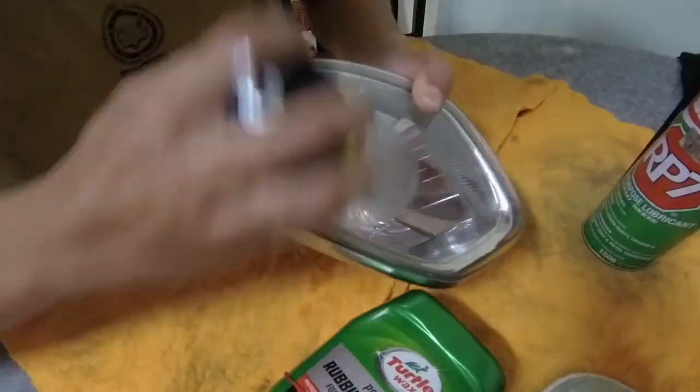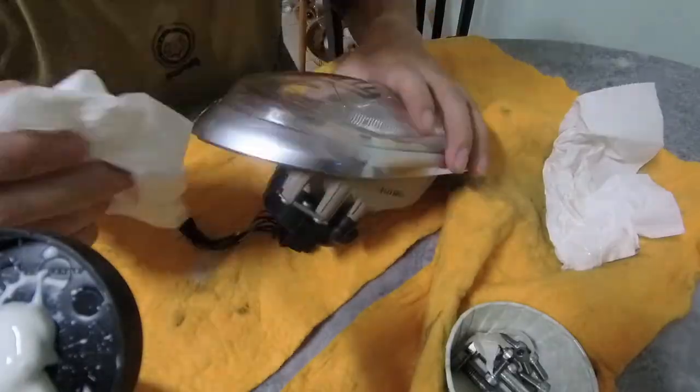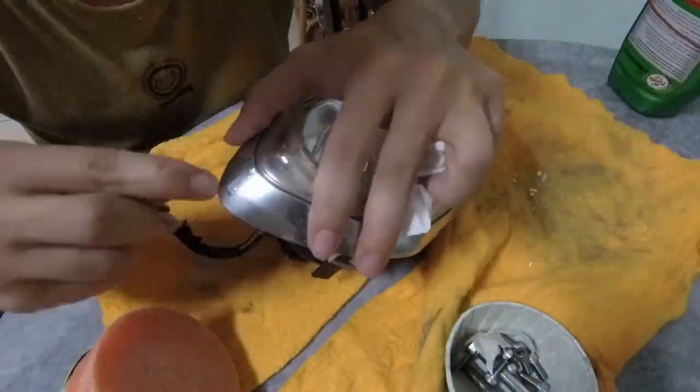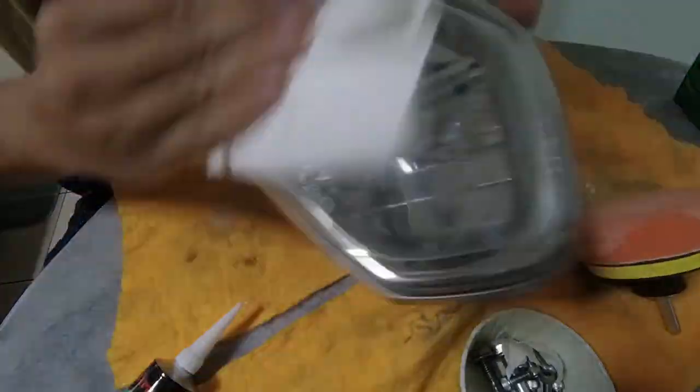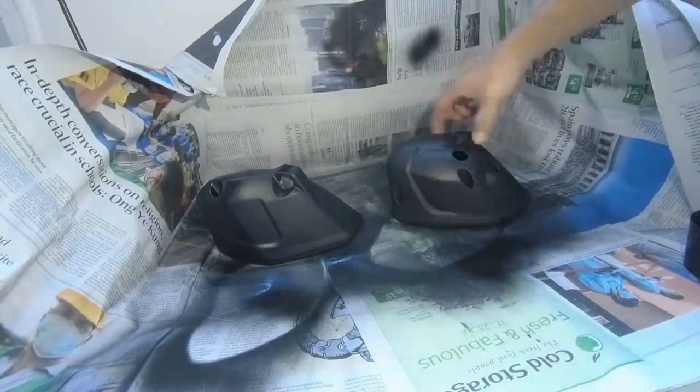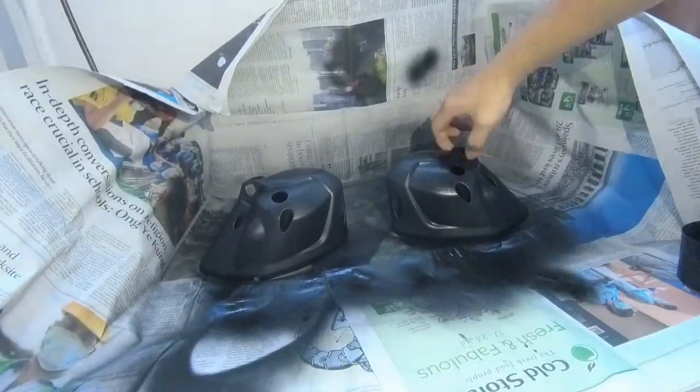While waiting for the first layer of paint to dry, we used rubbing compound to clear out the yellow lens and also sealant to seal up the cracks and uneven surface. We then went back to apply the second layer of paint on the covers.